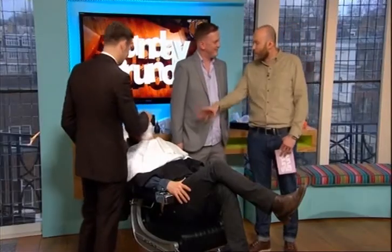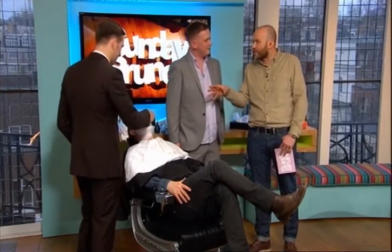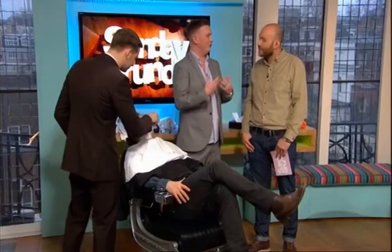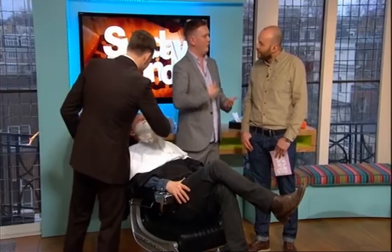If someone's going to come and have a wet shave, always moisturise from inside as well. If someone comes to the Palmar Barbershop, it takes 45 minutes for a shave. You get the full hot and cold towel experience, exfoliation, moisturisers, post-shave cooling lotions, and cold towels to lock that in. Two shaves — one with the grain, one against, if your skin can take it.